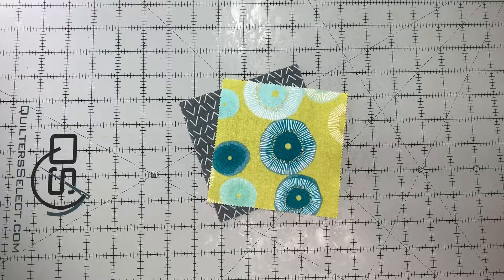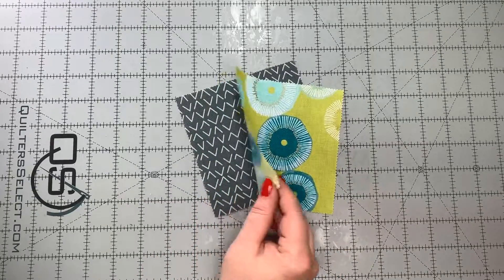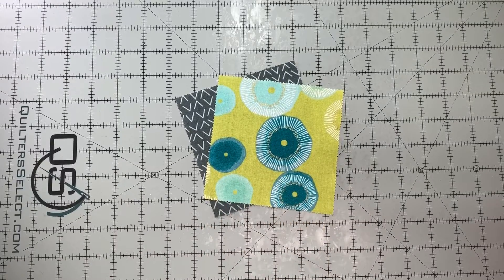Okay, everyone. So I have two five-inch squares, and I just grabbed some out of a charm pack. This is Day in Paris by Zen Chic for Moda. So now we need to sew them.